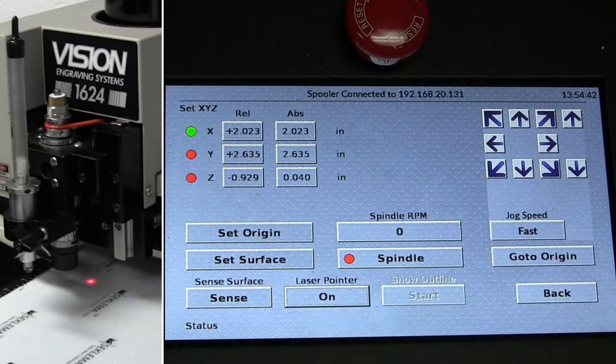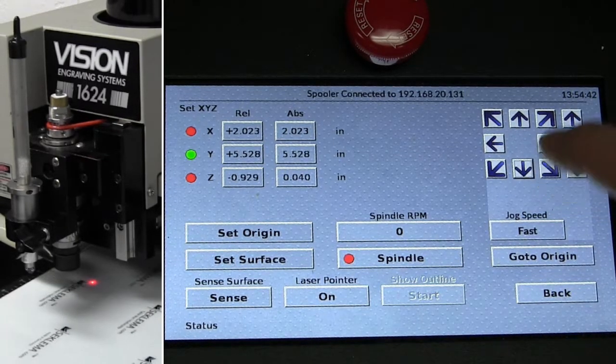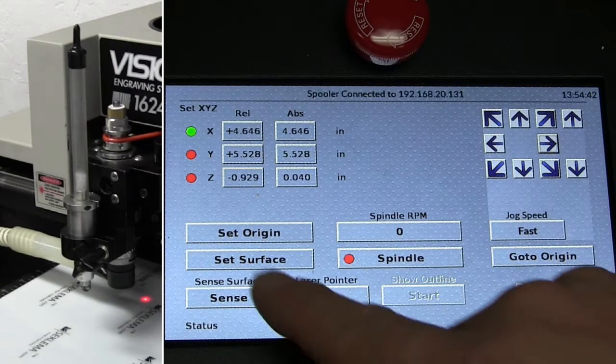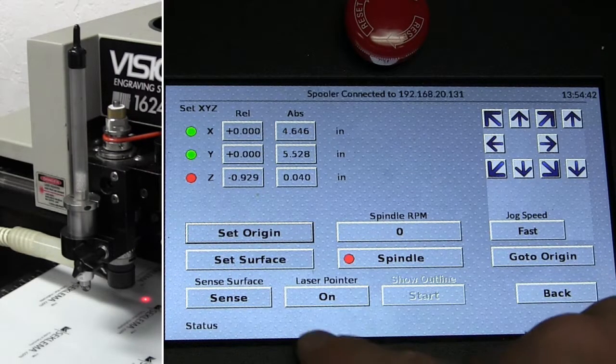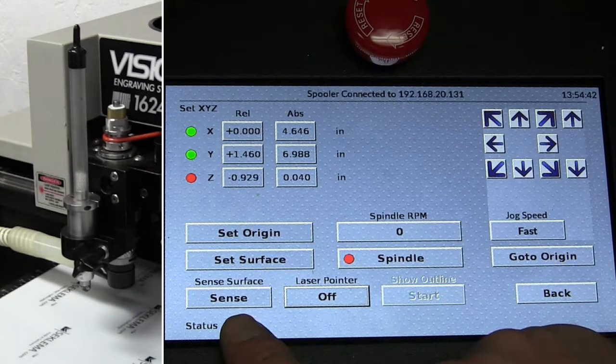For setting the origin, we can use a laser pointer. I can turn that on, jog the machine to the desired area, and then set my custom origin, then turn the laser pointer off. The sense option here is for using the optional surface block.